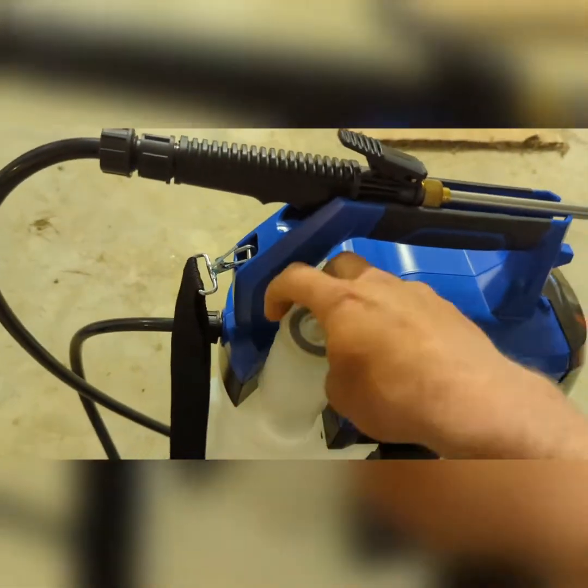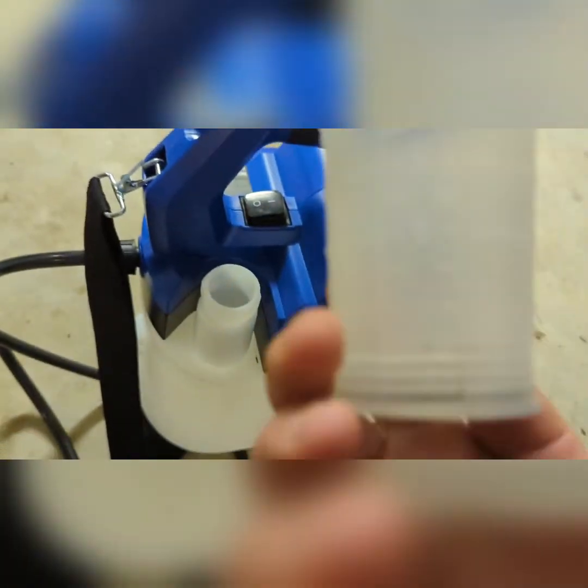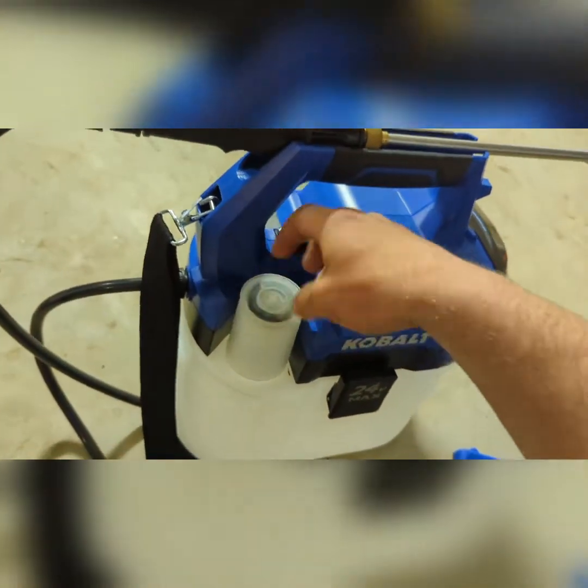It comes with this measuring cup right here. Ounces on this side, milliliters on that side. It's kind of cool that it has that included with it.